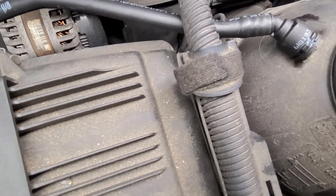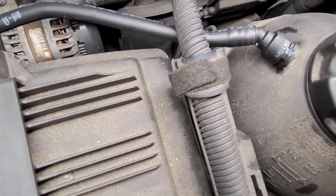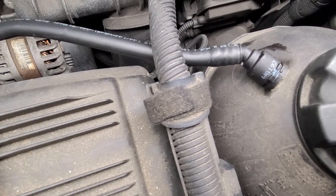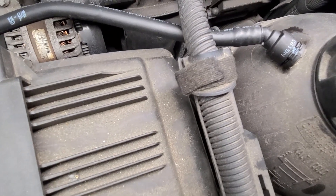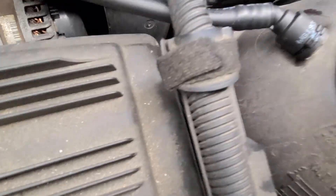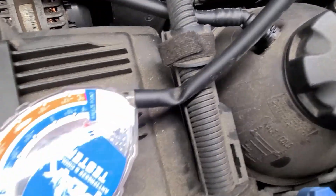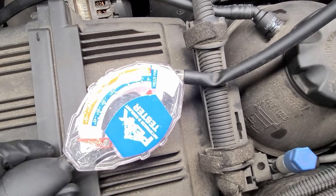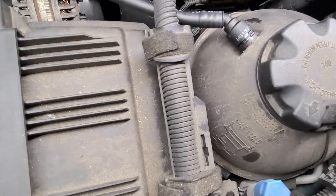I don't really hear any gurgling or water sounds, though occasionally I think I do hear something. This is going to run for 12 minutes and it's important to keep the charger on the car while this happens. After this is done, I'm going to remove the cap on the expansion tank and remove some of the water — I'll use this antifreeze coolant tester to suck it out and then dispose of it properly.